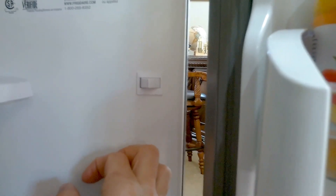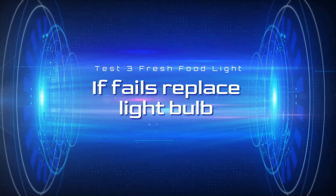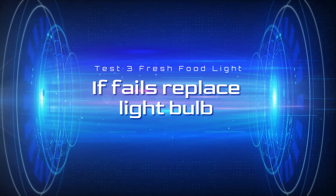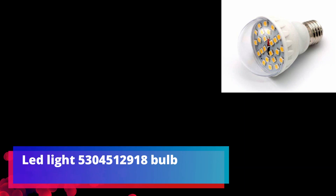Press the switch two more times to activate test three. Test three is the fresh food light test. So if you activate this test and your light does not work, more likely it's your bulb.